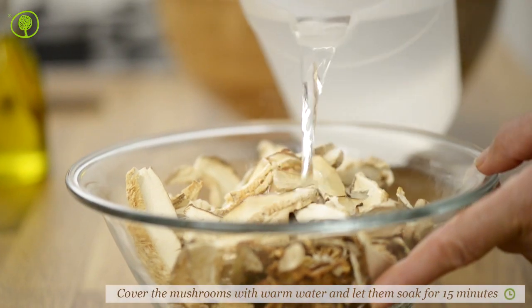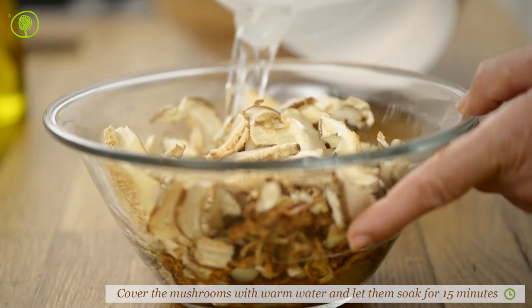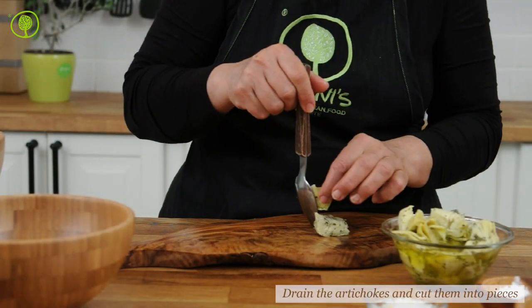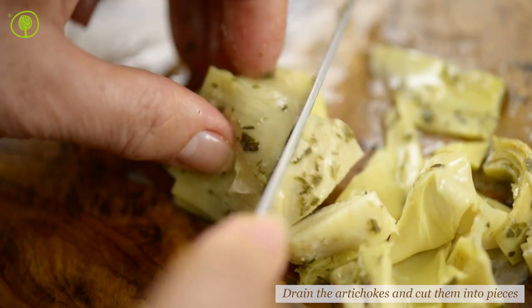Soak the dried mushrooms in warm water, adding as much water as needed to cover them, not more. Drain the artichokes and then, depending on their size, cut them into four and set them aside.